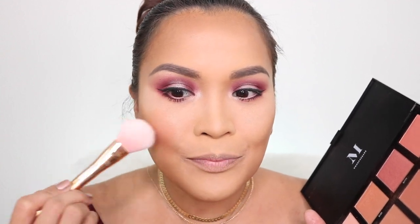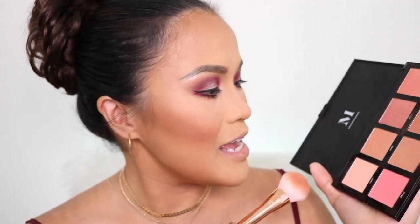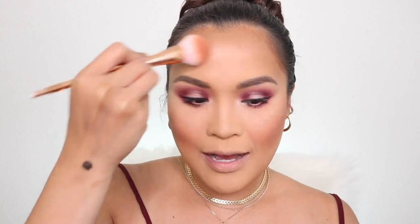For my blush, I'm going to use my Morphe blush palette — the warm-tone one. There's also a cool tone version. I tend to pick up warm tones because my skin is warm. I'm going to put that on my cheeks and right on my contour for blending. Then I'm going to turn my blush brush around and pick up the metallic shade to use as a blush topper to make my blush pop. I'll put that everywhere too.